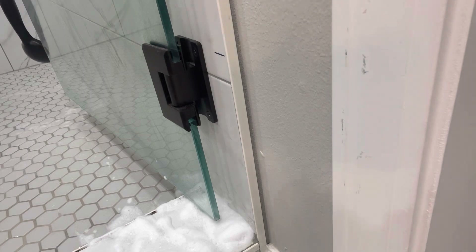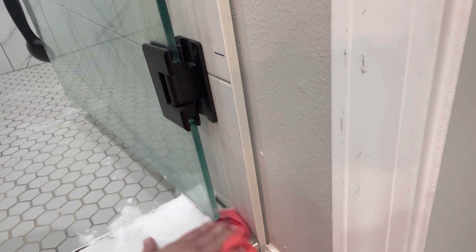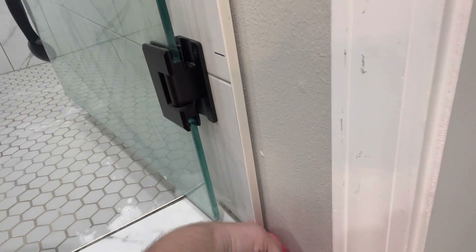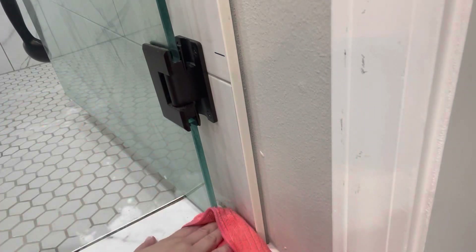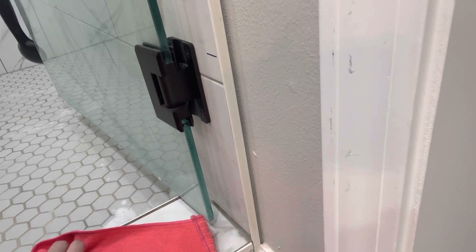Now we are moving to this part that is underneath the glass, right where the door closes, and those little brushes wouldn't fit in there. So I just sprayed the tub and tile cleaner and I'm going to use my microfiber cloth. It really did have some buildup that had formed under there, so I was glad to get that all cleaned up.